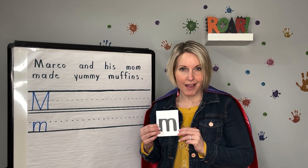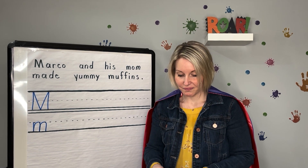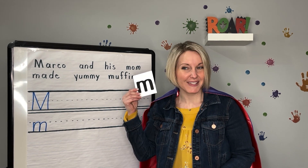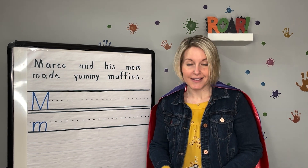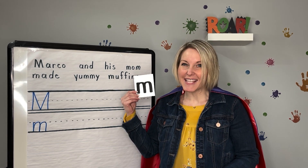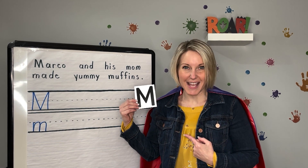Great job! I'm gonna mix them up and see if I can trick you. Get ready! Uppercase M and lowercase M. Great job! Let's try it again. Be sure to say it with me. Lowercase M. Great job! And uppercase M. Awesome!